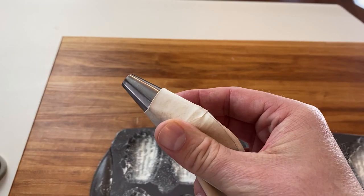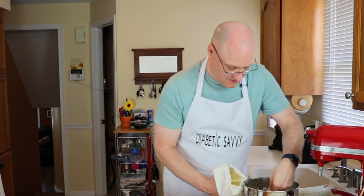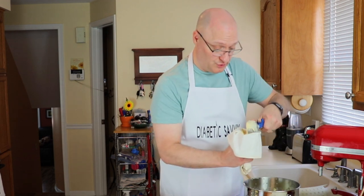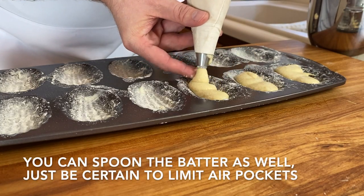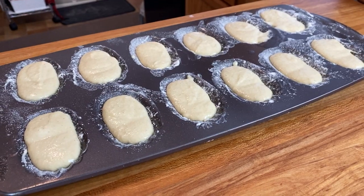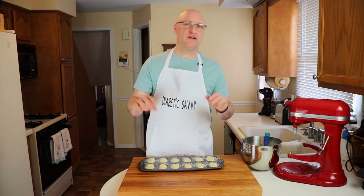When your batter looks ready, now that our pan is fully prepared we're gonna be using a flat tip to pipe these cookies. If you've made madeleines before, this batter is gonna seem really loose — you're gonna need to use your finger to hold the batter in the bag while you pipe it. Now they're ready to go into our preheated oven at 375 degrees for about 13 to 14 minutes.